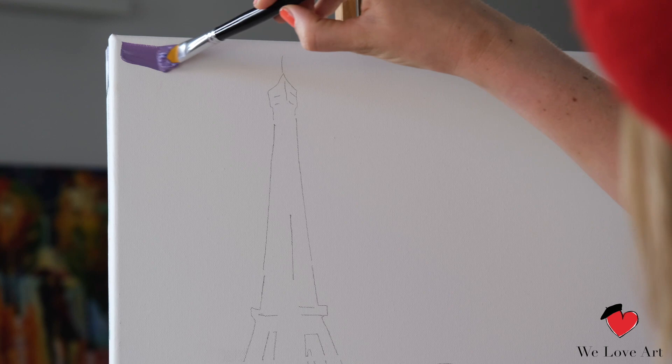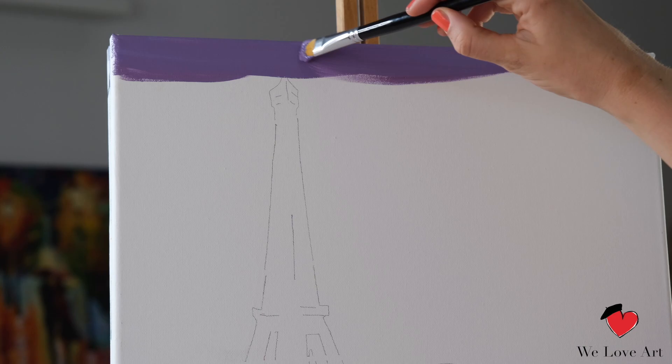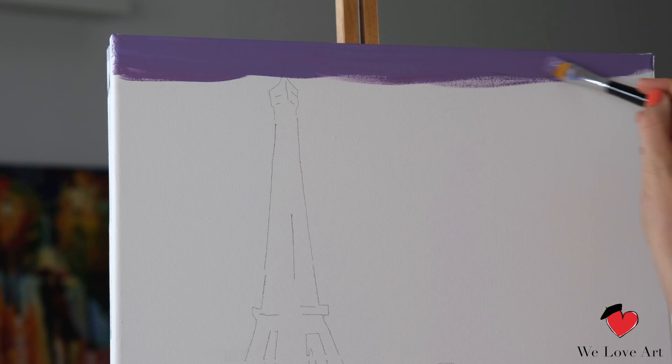I have taken a lot of the same color on my brush and I'm gonna apply the paint in long horizontal strokes. I'm gonna do this quite quickly because acrylic paint dries really fast. So if I now want to blend in my next color, I want to make sure that my purple stays wet.